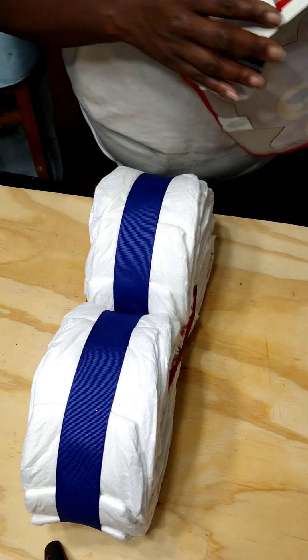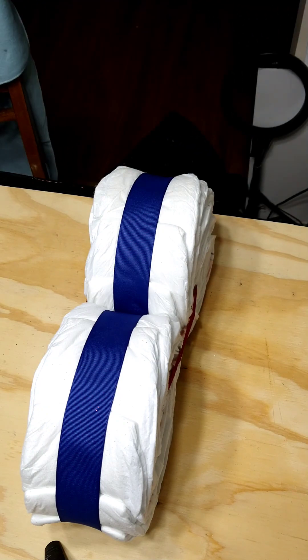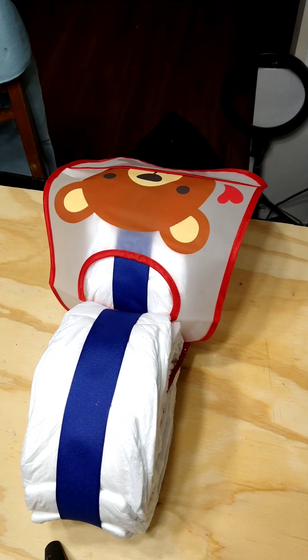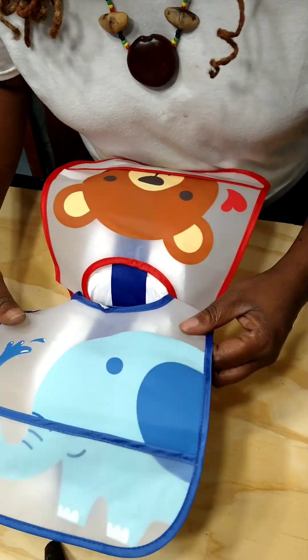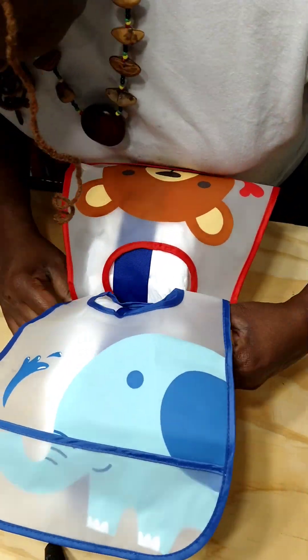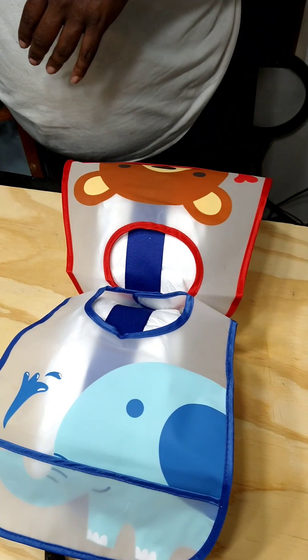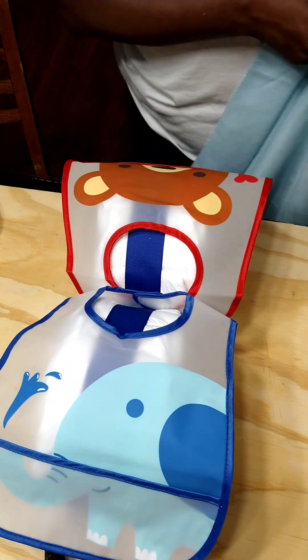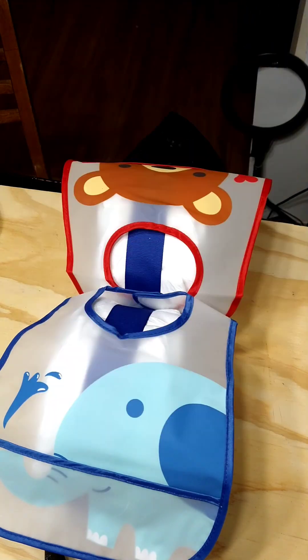I'm going to lay the bibs across the two wheels. You can actually use a burping pad for this portion of it — I just happen to have these two Dollar Tree bibs. Then I'm going to take this blanket and roll it — this is going to be the handlebar. I'm going to roll it the longest way.